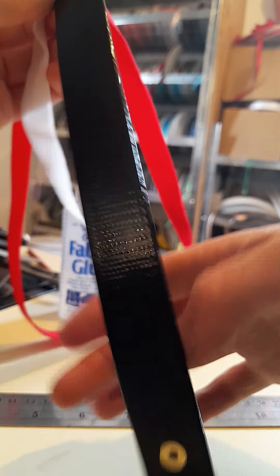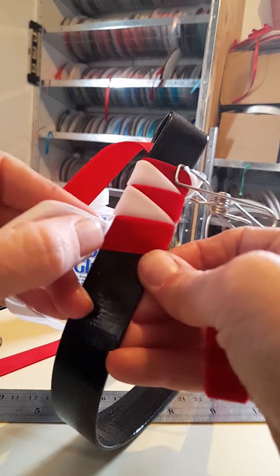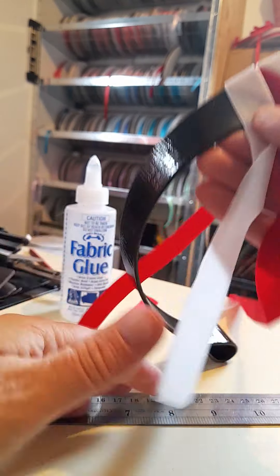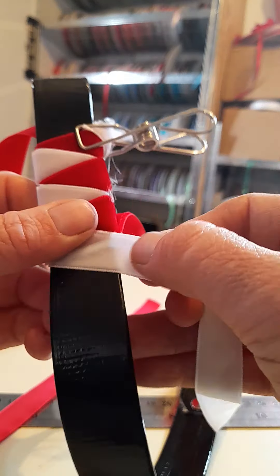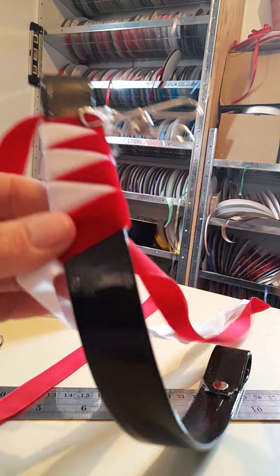You might find your ends get tangled. I tend not to do it on a table, but for making the video it's a bit easier. Normally if it's hanging off towards the ground it doesn't tangle as easily. Head down the band like that.